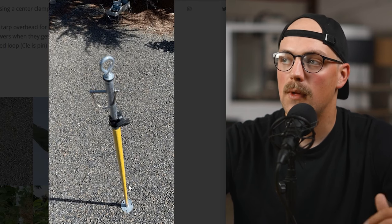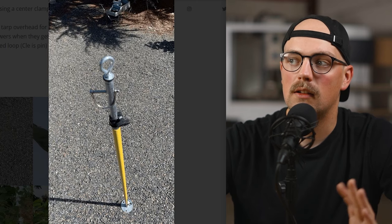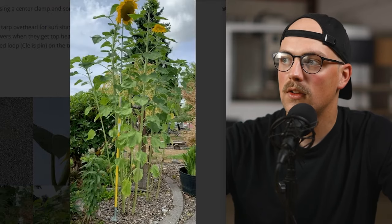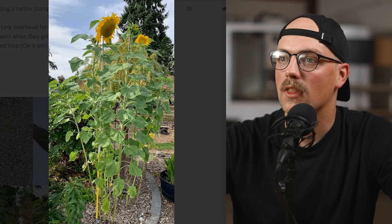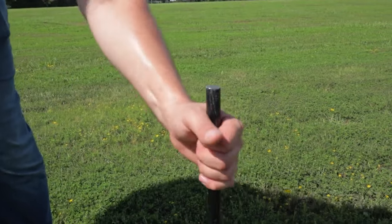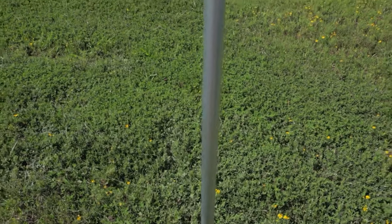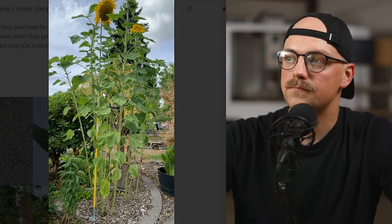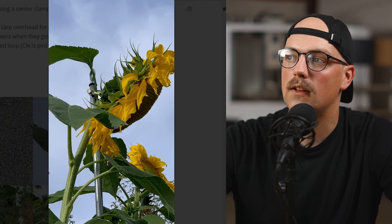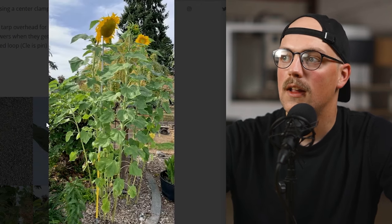Instead of holding up a tarp, Gary found it works great for supporting sunflowers — he's got some really tall, beautiful sunflowers sticking straight up in the garden. He extended the pole all the way up next to the sunflower, with the base in the ground. He put a rebar stake in the ground — you can get those from Lowe's, Home Depot, or garden supply places — just hammer them in and slide conduit over top. The eye hook or pin at the very top supports the sunflower stalk. Really cool and really handy.